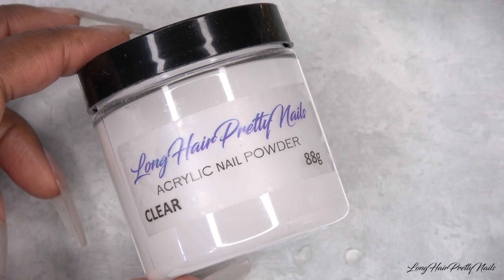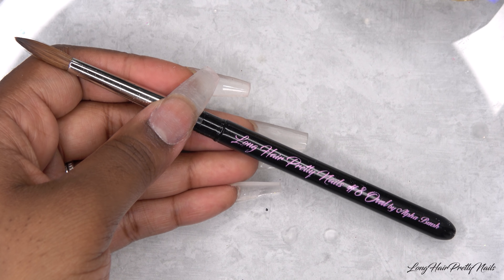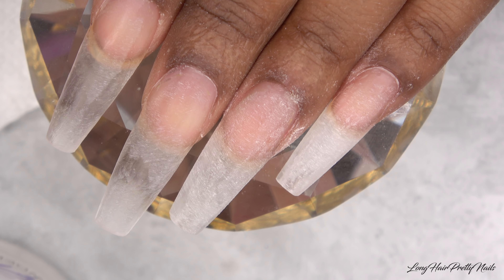For this look I'm using Long Hair Pretty Nails clear acrylic, these dried flowers, these caviar beads, this pink glitter also from Long Hair Pretty Nails, and I'll be using the Long Hair Pretty Nails number eight over Kolinsky brush to apply everything.